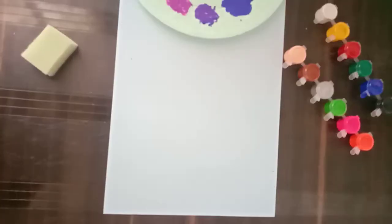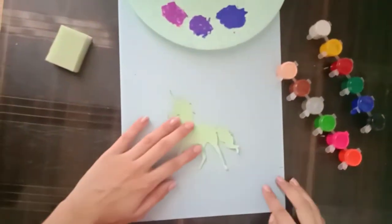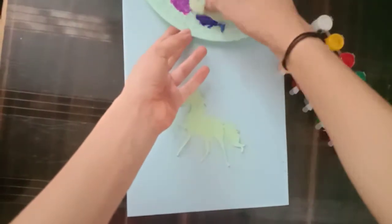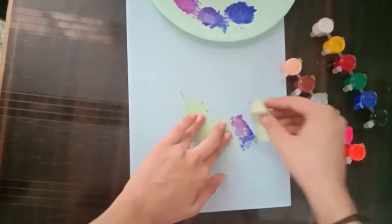After making these colors, now we want a picture. I have taken a unicorn — you can take any. In my channel, I have made a video drawing of a unicorn.